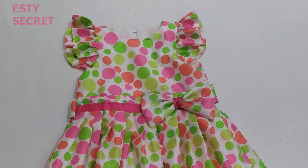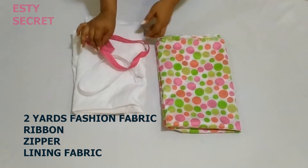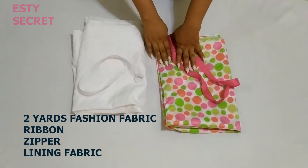Hello, welcome and welcome back. Thank you for clicking on this video. My name is Esther and I'll be showing you how to make this lovely baby dress. You need a fabric of your choice, a ribbon, a zipper, and the lining for your fabric.